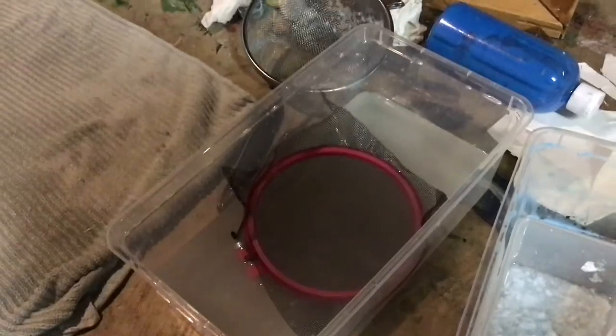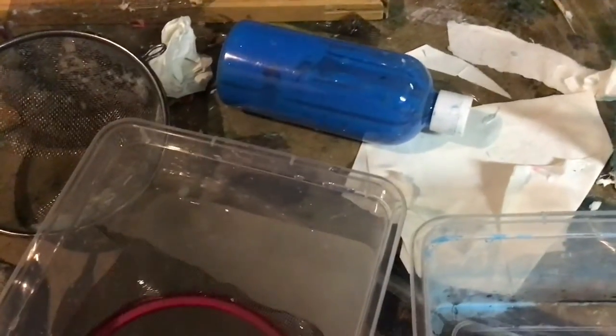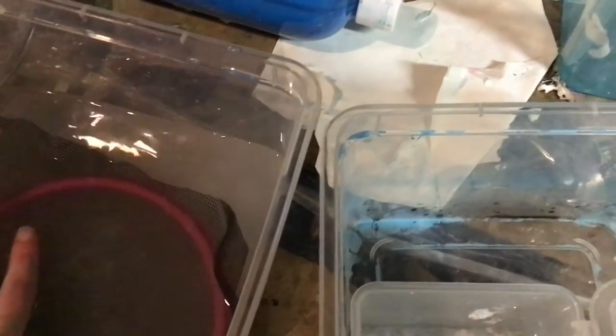Now, we're going to take our strainer and dip it into the pulp tub, as I like to call it. It's going to look like that — then lift it right out. If it doesn't seem to be picking up anything, just scoop it in and push it down, mix it up a bit, then pull it back up with our pulp on it.